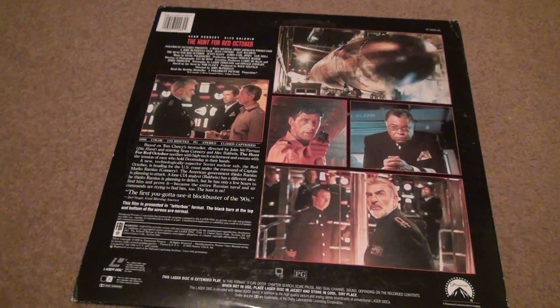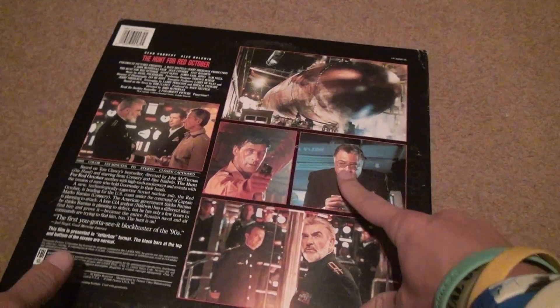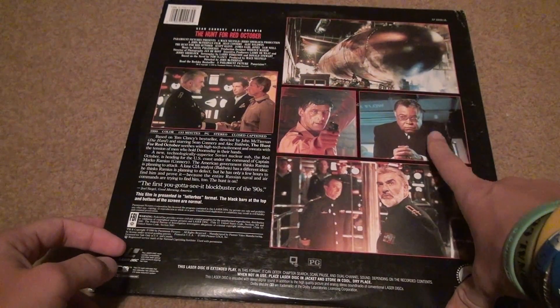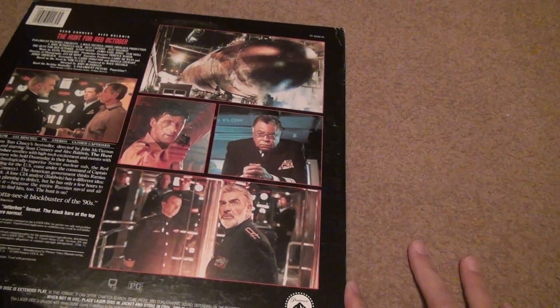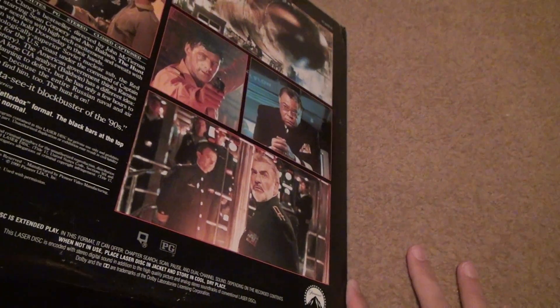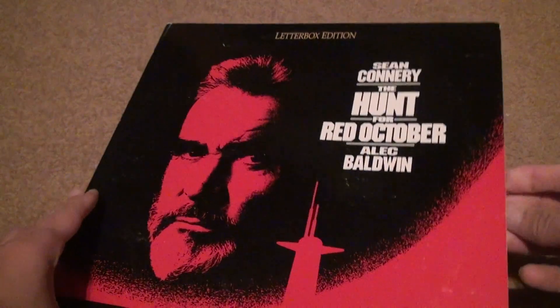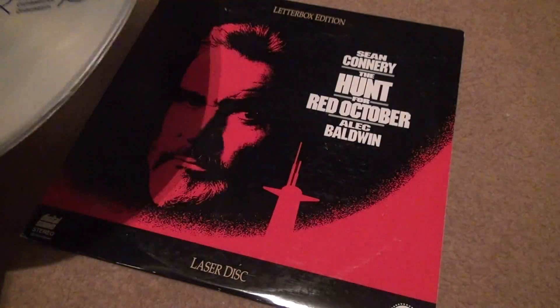And Sean Connery — yeah, he's not alive anymore, so that's that. James Earl Jones is. It's sad when it's time for him to pass away, because he's a very talented guy — not just with Darth Vader. He was good when he was in Field of Dreams.